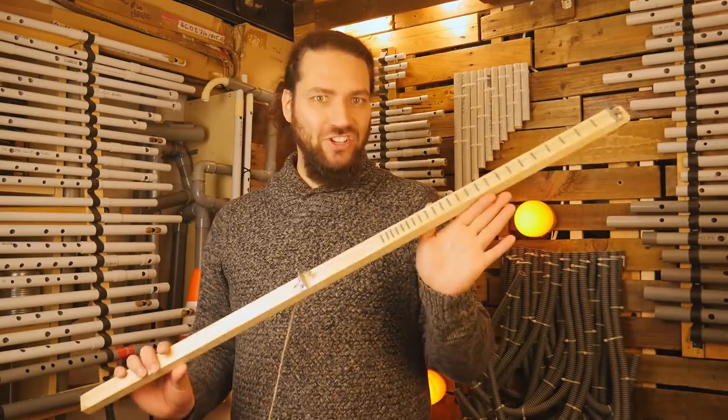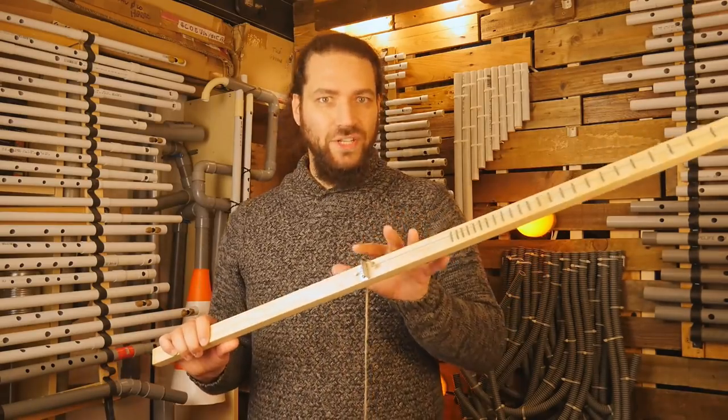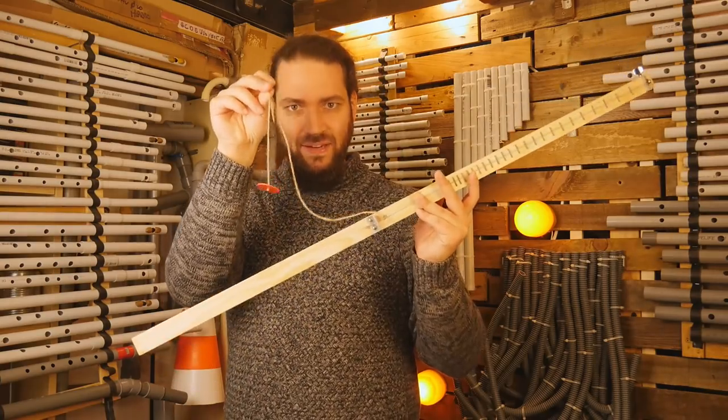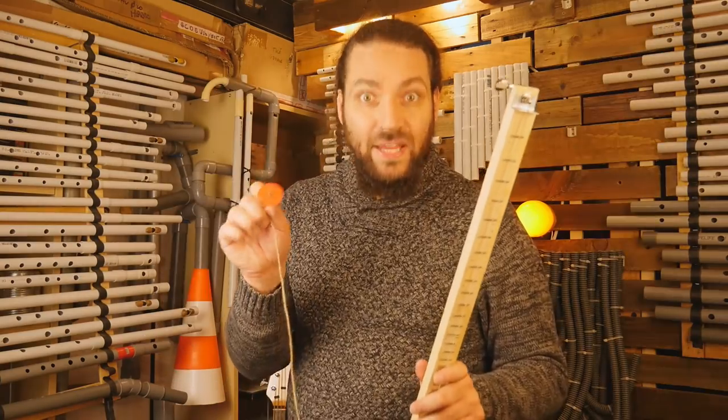It is a one-string instrument with a special resonator system. There is no resonant body like a violin. Instead, there is a string and a piece of plastic. You have to put this piece of plastic in your mouth, beside your teeth, like this.